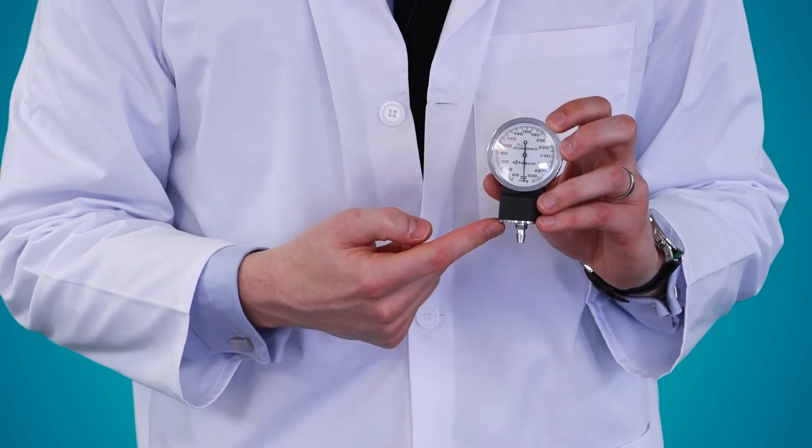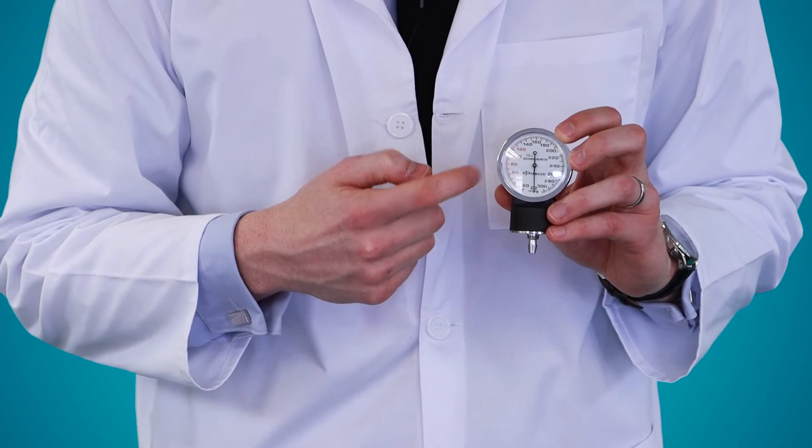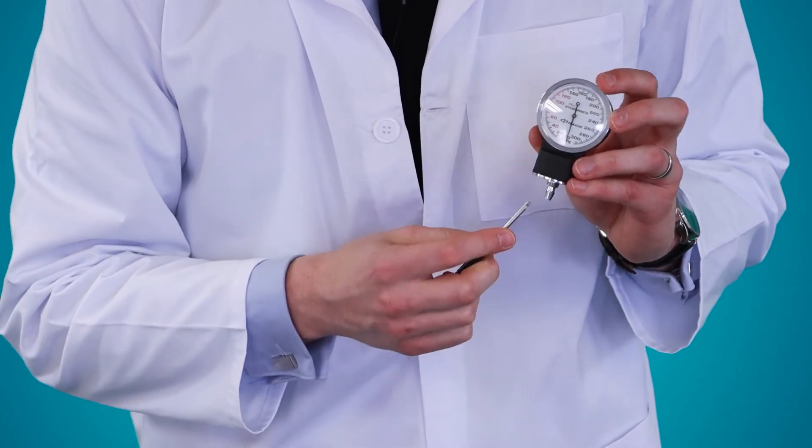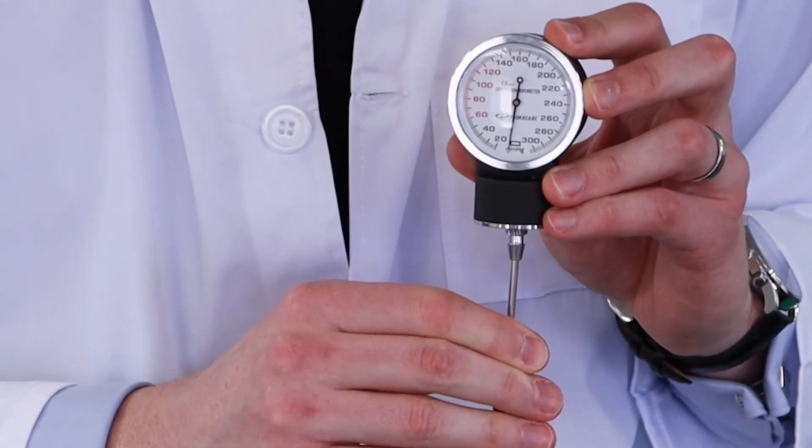This is a 0 to 300 millimeters of mercury, no-pin-stop gauge that improves accuracy. It also has a calibration key that allows you to readjust if it goes off zero.